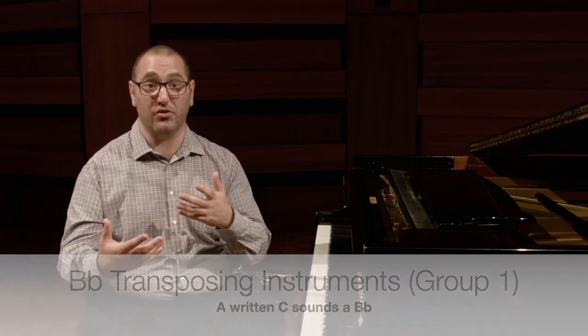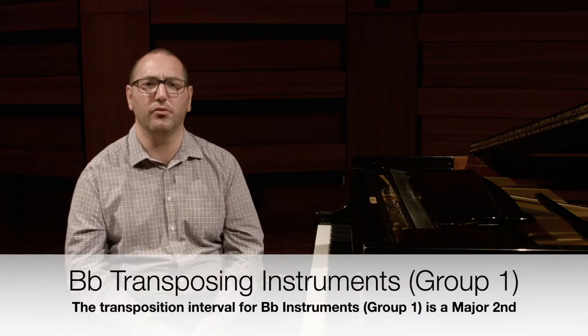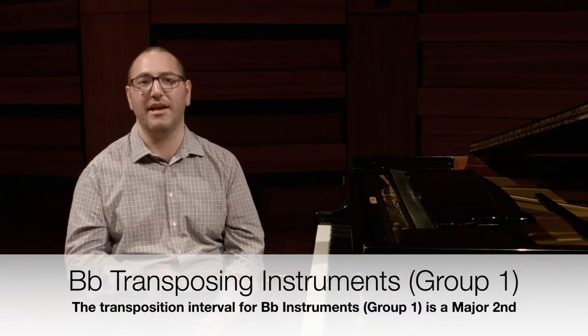The key of the instrument — the B flat trumpet — that's the sounding pitch when you play a C on that instrument. B flat is a major second lower than C, so the transposition interval for B flat instruments is a major second.